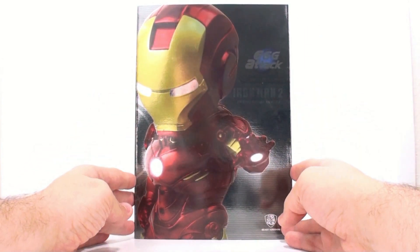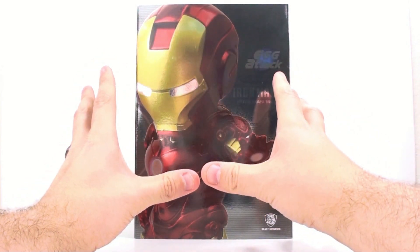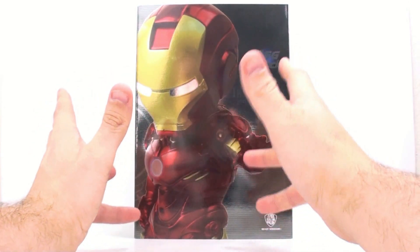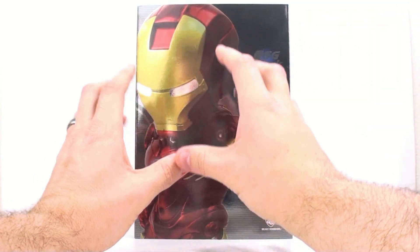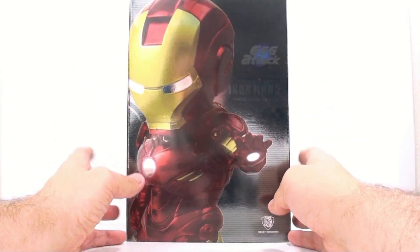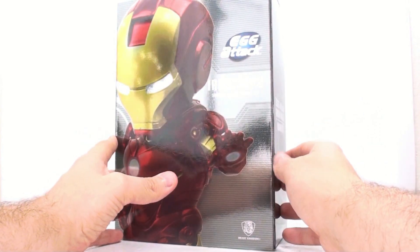If you're not familiar with what that is, I'm going to put a link to it down in the video description so you can check it out. After that came out, a company replicated it by making a baby version of Iron Man where you could lift up the mask and there was a little baby's face inside. But I don't think that was an officially licensed product. I think these guys got a hold of it and actually got it licensed, though it's not really the baby that we saw.